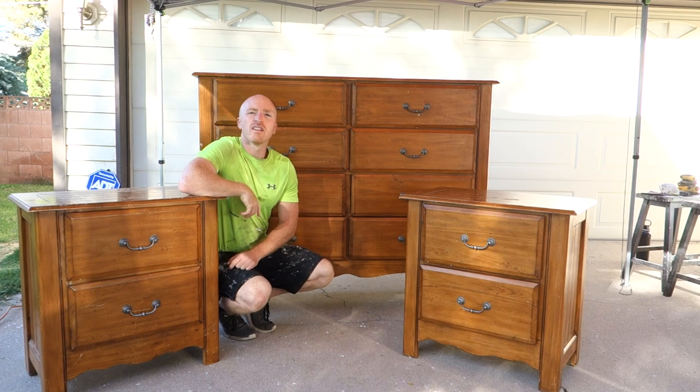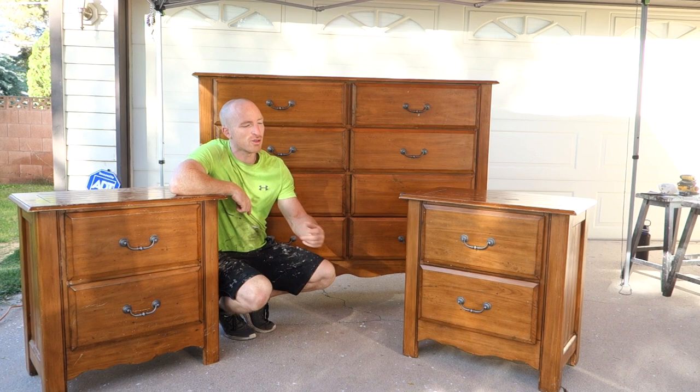Hey, this is Brant with Vintage Statements and today we've got a large project ahead of us. Two nightstands and a dresser that we're going to redo, so follow along.